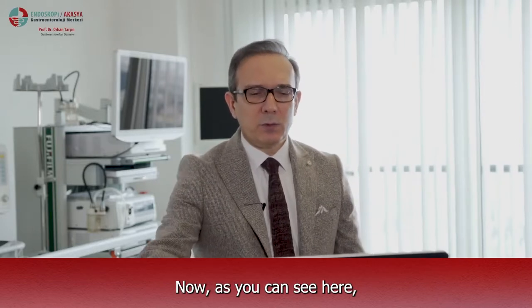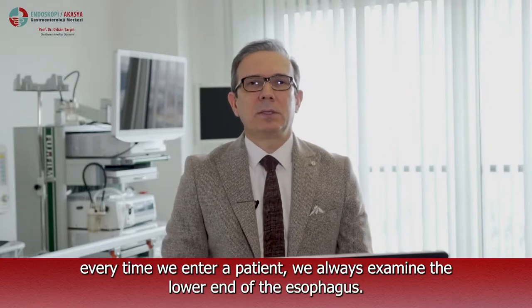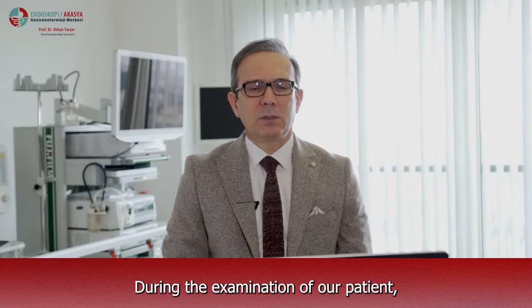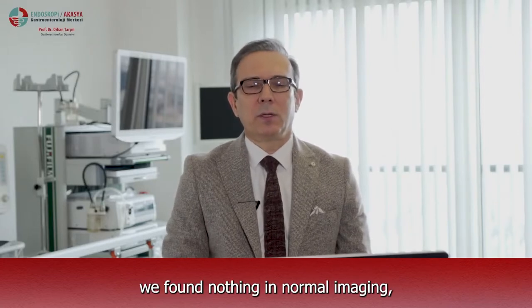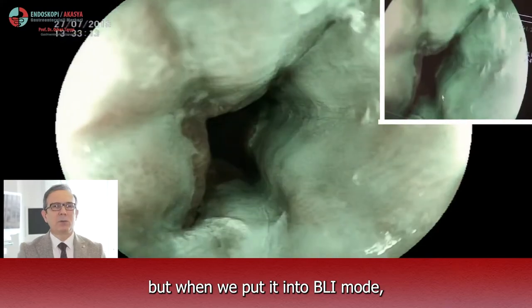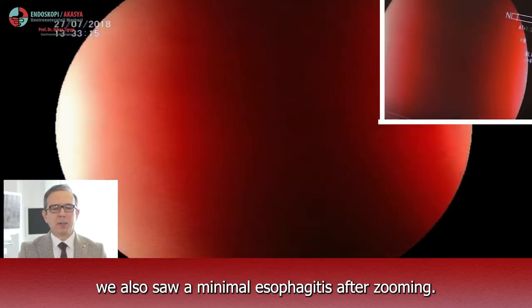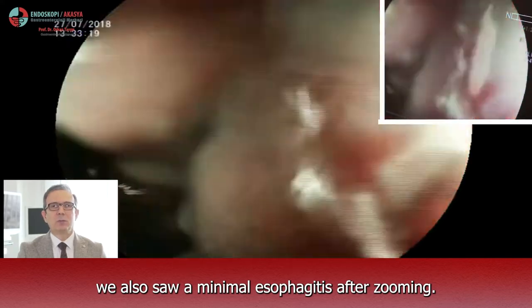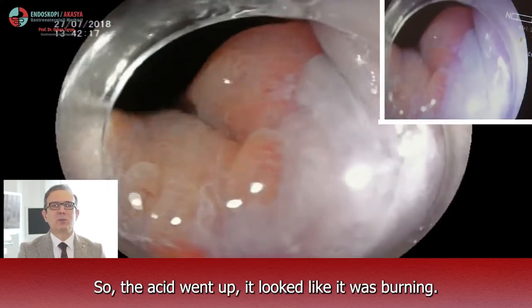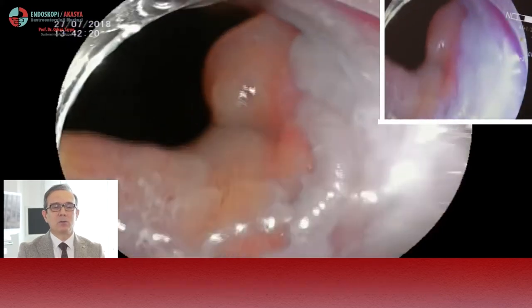As you can see here, every time we examine a patient we always examine the lower end of the esophagus. During the examination of our patient, we found nothing in normal imaging. But when we put it into BLI mode and zoomed in, we also saw a minimal esophagitis. So the acid went up — it looked like it was burning.